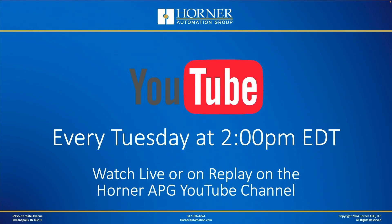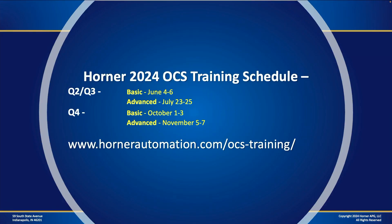That wraps up our program for today. We're here every Tuesday at 2 o'clock, whether fully live or pre-recorded. We've always got folks standing by to answer your questions, and if you're watching on replay, give us comments and questions in the comment section. The Horner training schedule is on the screen — we've got advanced and basic courses, so don't miss the opportunity to come to the factory for one of these training sessions.